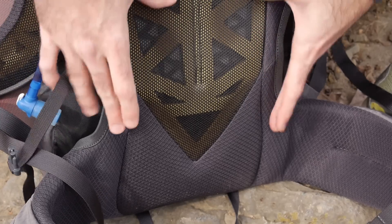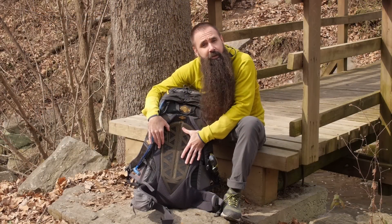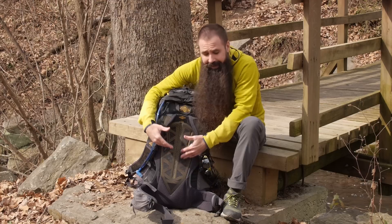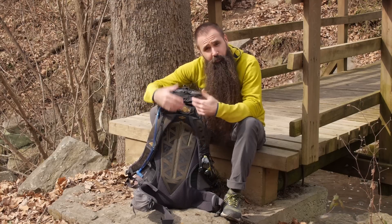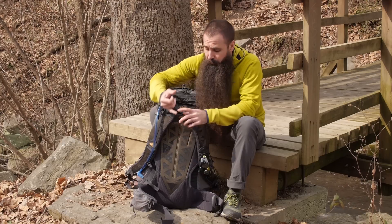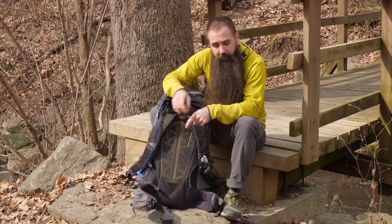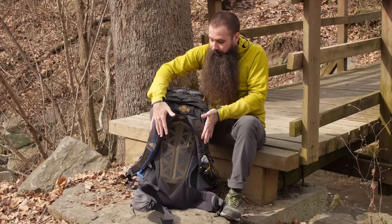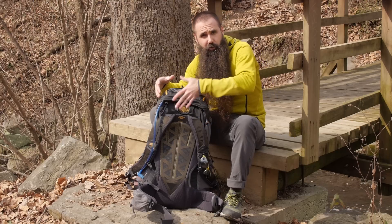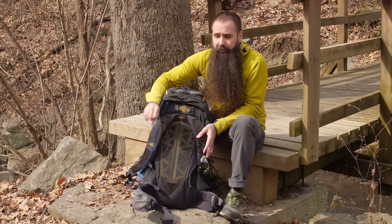Above that portion of the back panel, you can see this matrixed foam beneath a stretched mesh panel. That allows air to escape and helps keep you cool over the course of a long day, while also giving you padding and support. The cutaways keep weight to a minimum, but allow the top portion of the frame to flex and bend without the frame sheet you find in a lot of packs.